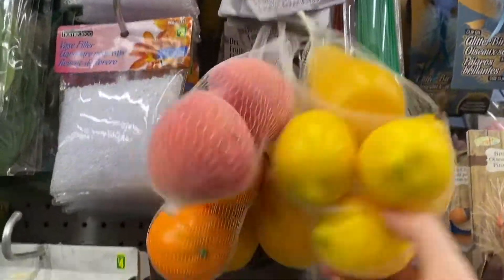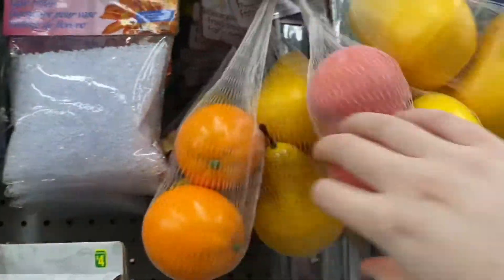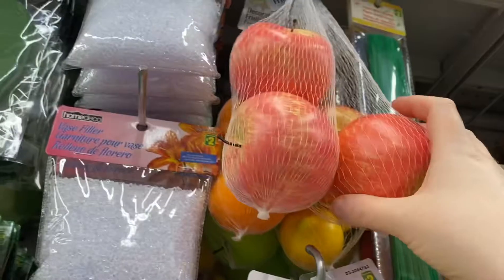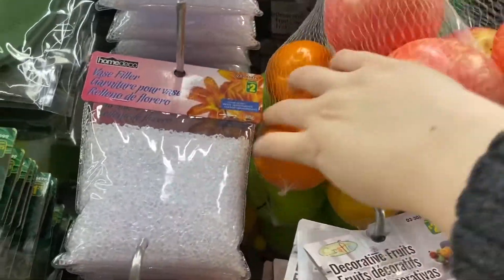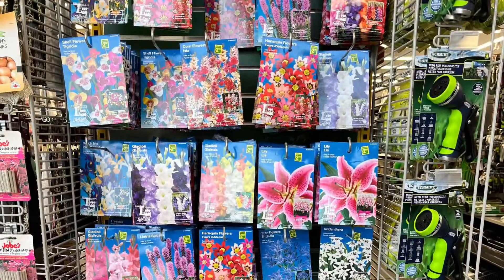And they had lots of the fake fruit — so they had lemons, peaches, pears, oranges, apples, limes, and green apples. So if you're looking for some fake fruit, Dollarama has it. And more great flowers — really pretty.